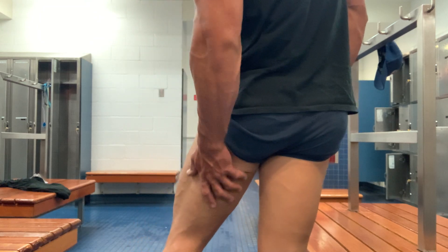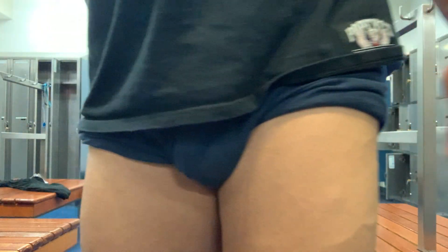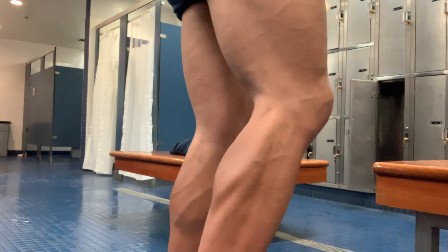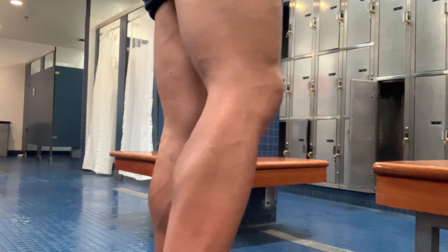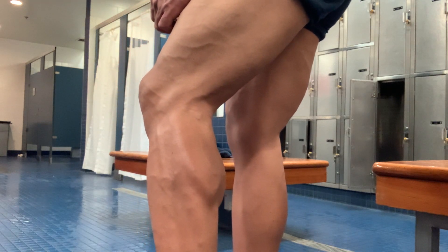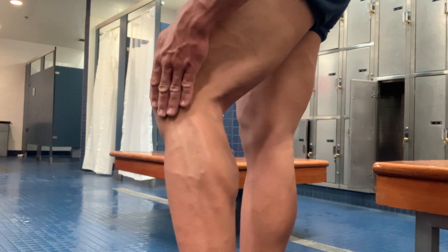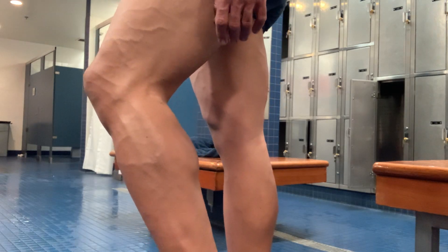I got those hamstrings pumped up too. Let's see those calves. Oh yeah, those calves are looking better and better. They're looking pretty freaky. Getting some definition done all the way down the whole leg. Hope I can get those pretty big.